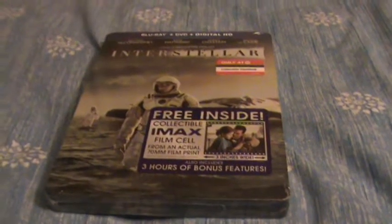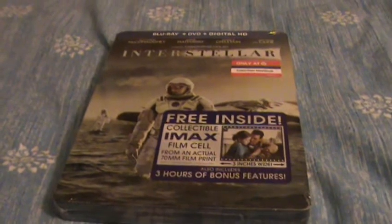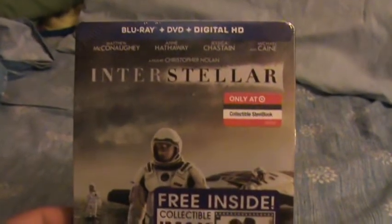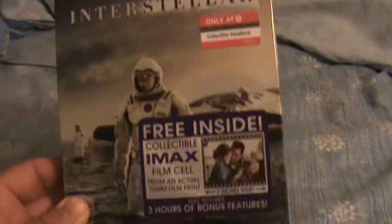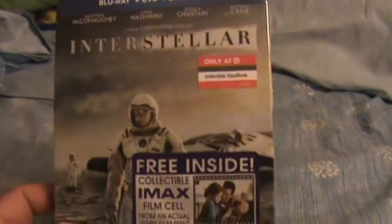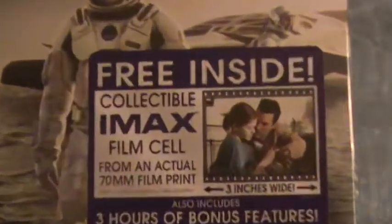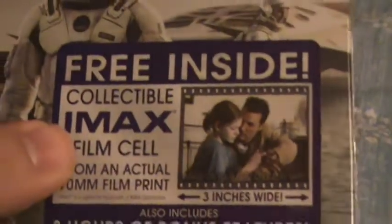Hey guys, this is my unboxing of the Interstellar Target Exclusive Blu-ray Steelbook. This movie just came out today. I was planning on getting the Walmart Exclusive — it was a Digipack style of packaging, and it came with some other stuff: an art booklet and I think the same film cell that's in this Steelbook.